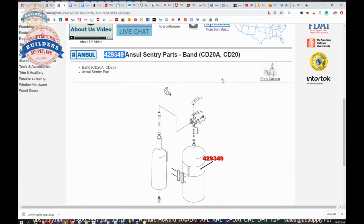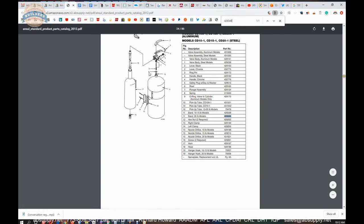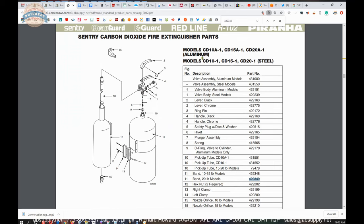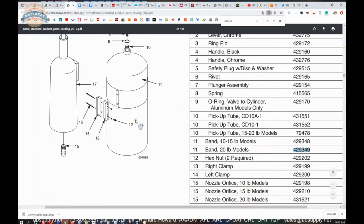There is a link to the parts drawing. It is a pretty big document — about 80 pages. When you use the find function on your keyboard for either the part number 429349 or one of those models, you will come up to the only page it occurs on. And here it is.